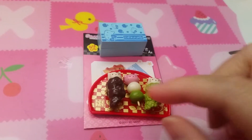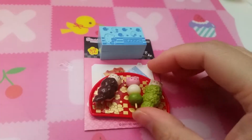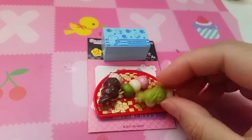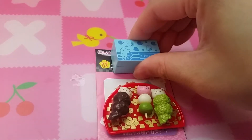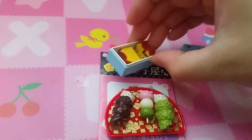Here is set three with different dangos — this one's with azuki and this one's with matcha, and you can take them on and off. Inside the box are Hello Kitty pound cakes.